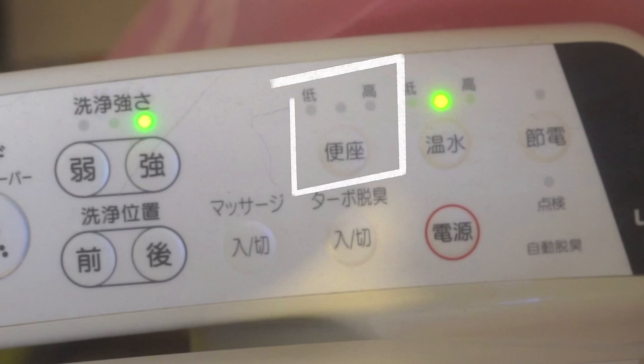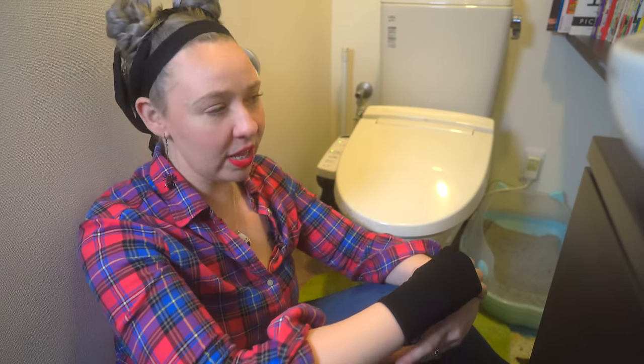Have you ever been up in the middle of the night in the winter, gone to the washroom, and sat down on an icy freezing cold seat? Not a worry here, because both of our toilet seats — upstairs and downstairs — are heatable. We have a button that can toggle it on and off, so in the wintertime we have the warmest, coziest seats. Never thought I'd be sitting on the ground filming a video on my toilet, but here I am — living the life, making my family proud.